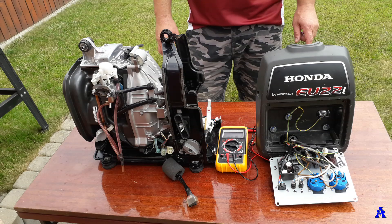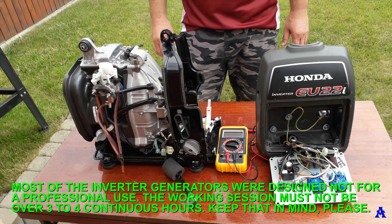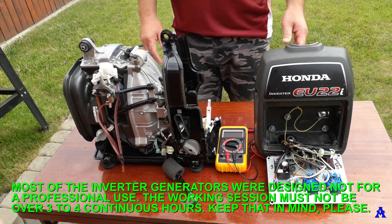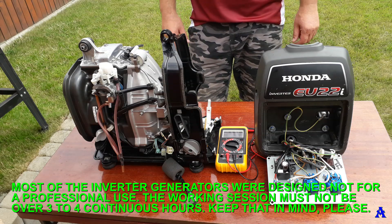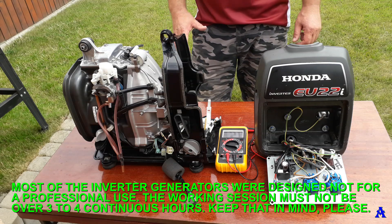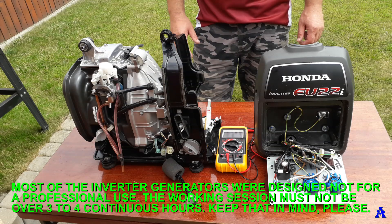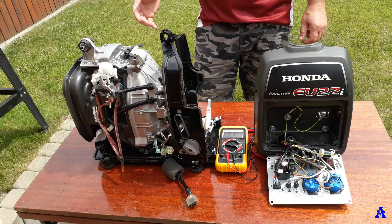I'd like to remind you that inverter generators — maybe this Honda is a little better since it's one of the best small compact generators in the world — were not designed for professional use. They are intended for occasional use. Working sessions must not exceed three to four continuous hours. Longer operation could cause the alternator to overheat and wear out parts.